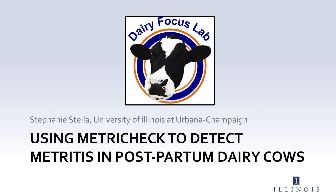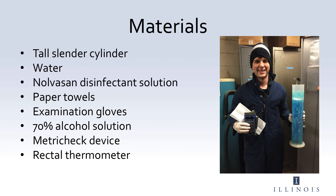For more information regarding metritus, the MetroTech device, treatment options, and current research, please visit the Dairy Focus Lab website to read the full newsletter.